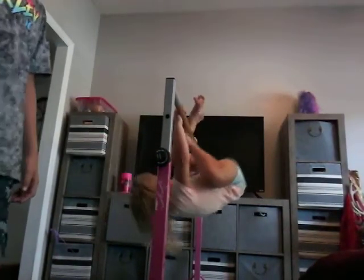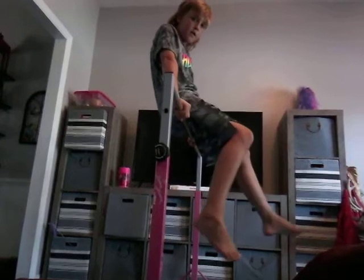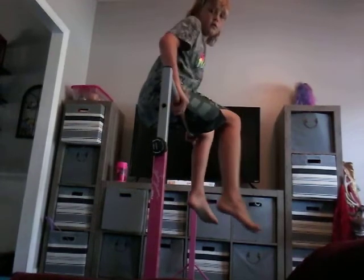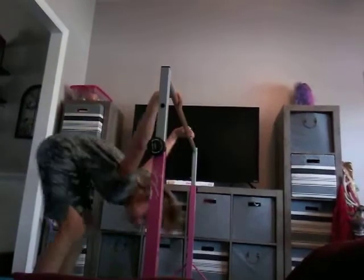Do it. Okay, here we go. See that she hangs and she does a backflip. That looks pretty hard, right? Okay, but here's my trick.